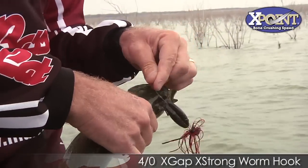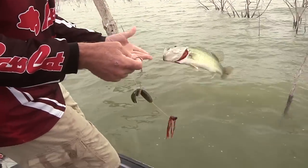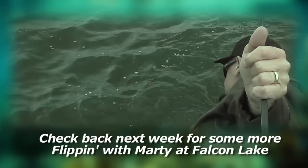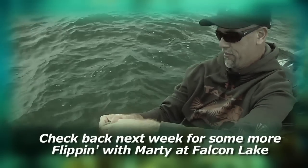That X Point hook did a number on that fish. You're a bigger rascal, aren't you. Man, I love a brush hog.